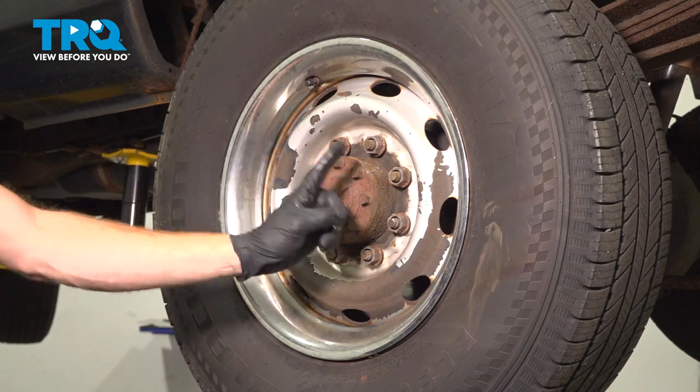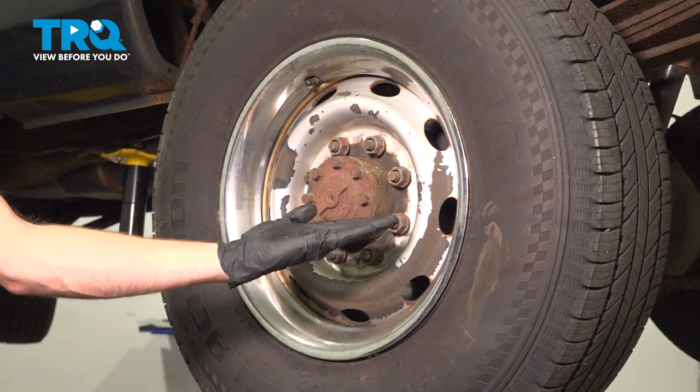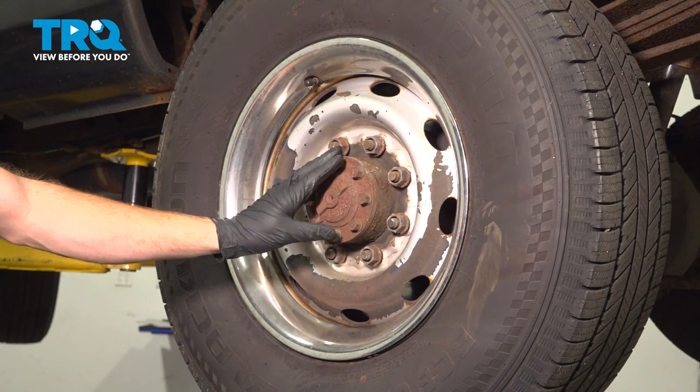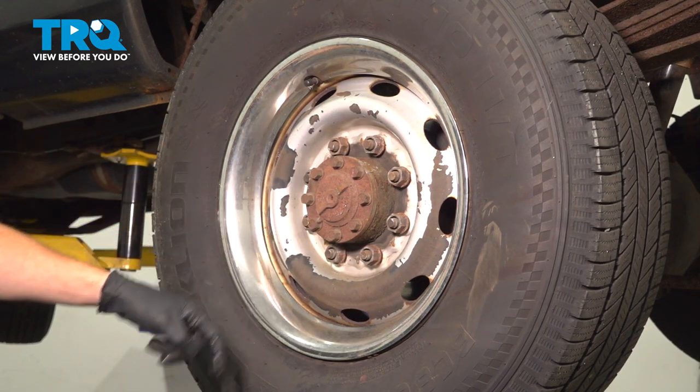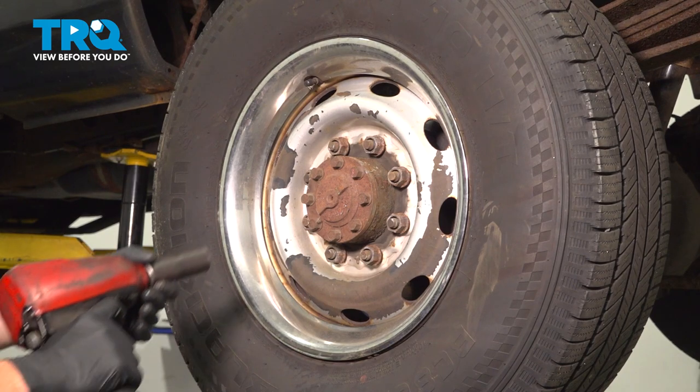Let's get started on our job. The first thing you want to do is safely raise and support the rear of the vehicle so the wheel is off the ground. Once you've done that, we'll continue on to removing all eight of our 24 millimeter lug nuts and then the wheel.